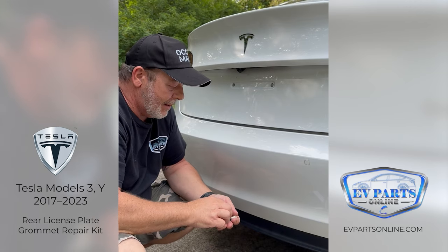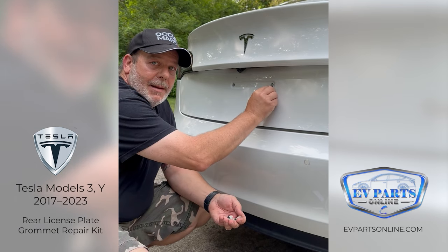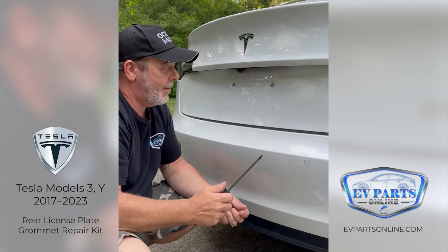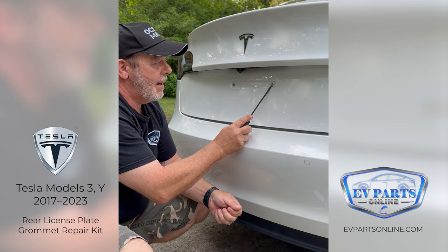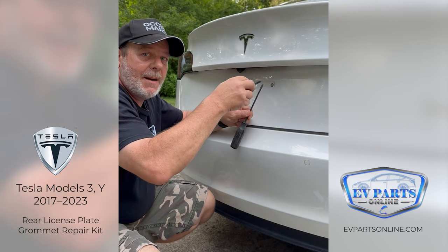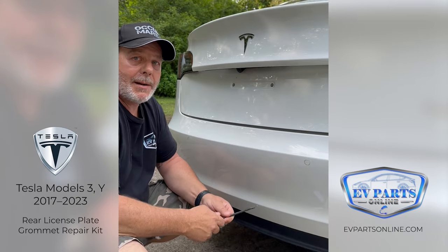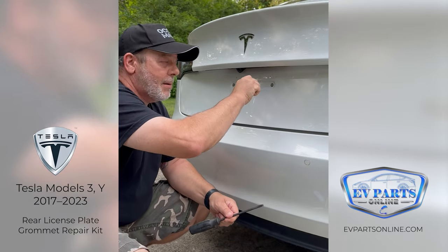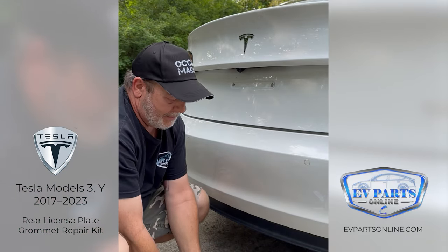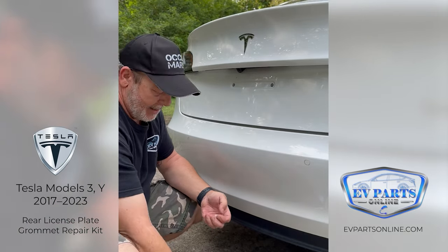If you've got a problem with the grommet turning and you can't get the screw out, a trick is to get a flathead screwdriver, put it underneath the head of the screw, then use your other screwdriver to pull back with force — that will give it enough to pull it out. If that doesn't work, grab a pair of pliers, clamp the head, give it a pull and turn. Eventually it will come out.